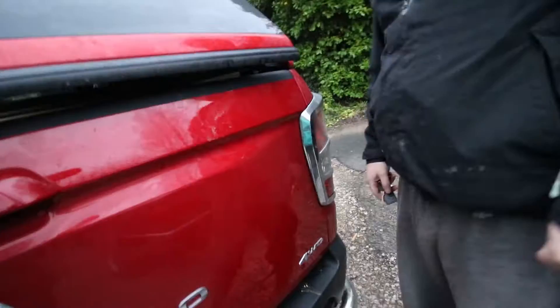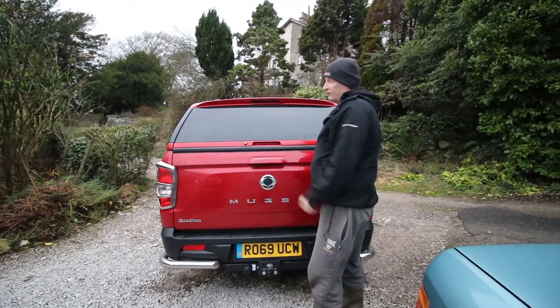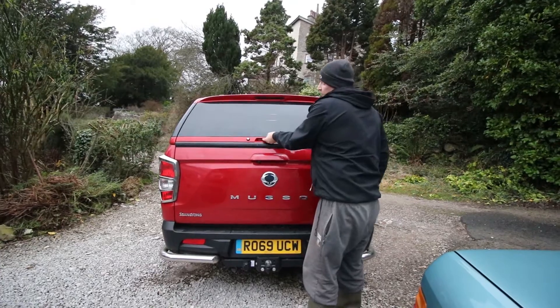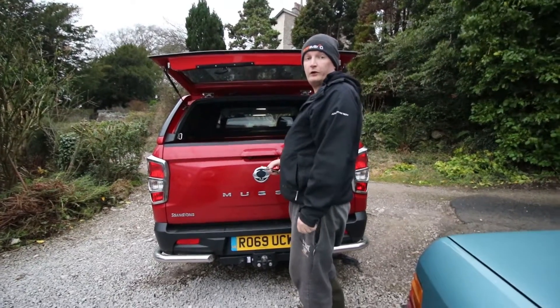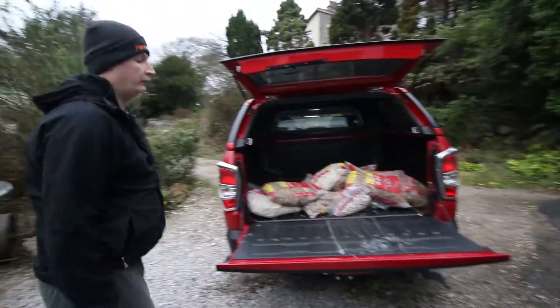I need the key when it's unlocked. You push it here — there's a handle in there. Annabelle's just pointed out to me there's a little handle in here. I didn't need to keep using the key! Oh well, you live and learn — you learn something new every day.